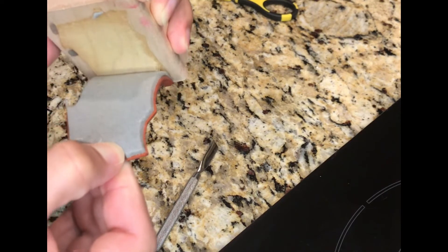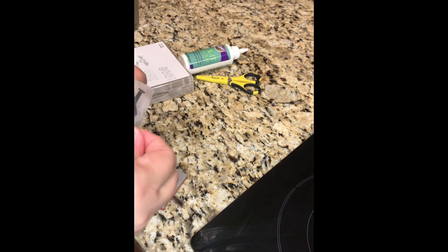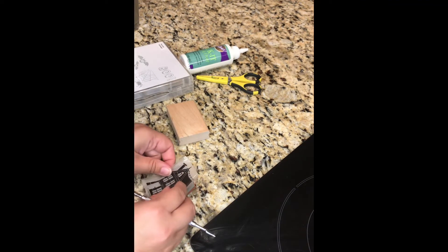Here we go peeling off a stamp. This is an old Stampin' Up one and it came off nice and easy — it's my haunted house. You'll see later towards the end of the video that I actually used the haunted house and tested it out, and it stamps quite well in the MISTI.